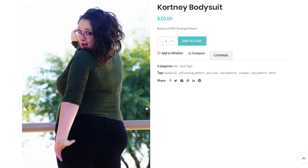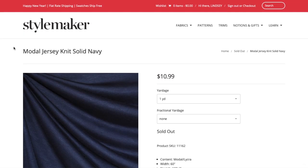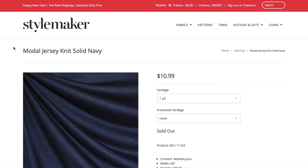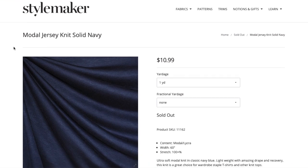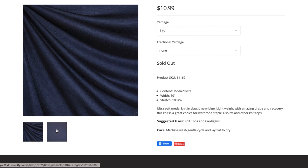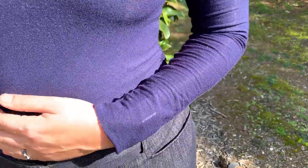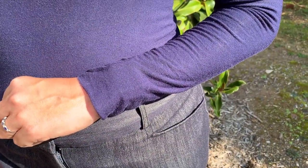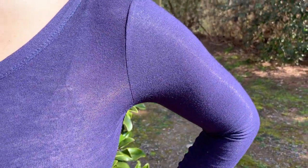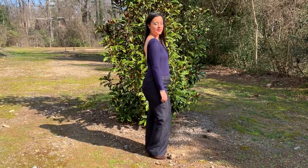I decided to forge ahead with the version I liked most and see what happened. I ended up making the low back and long sleeve version. The fabric I used is a modal jersey knit — unfortunately sold out from Style Maker Fabrics — described as an ultra soft modal knit in classic navy blue. It is lightweight with amazing drape and recovery, making it a great choice for wardrobe staple tops. This knit is so soft and the 100% stretch is great for a bodysuit because it needs to hug so many curves without digging in or stretching too thin.